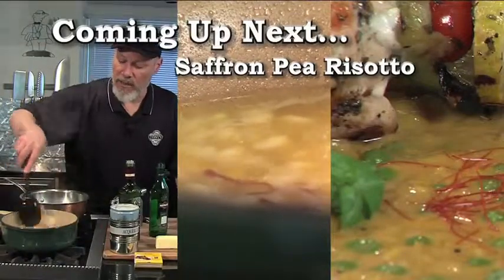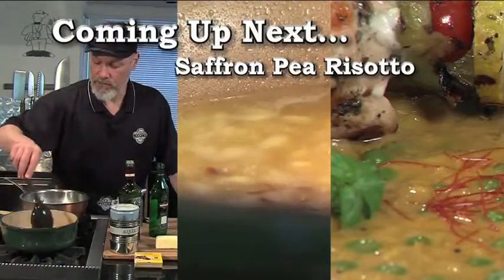Coming up next, we're going to make a lovely saffron pea risotto with some grilled chicken. Don't go away.